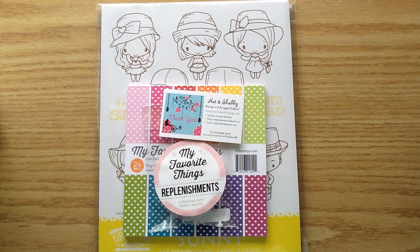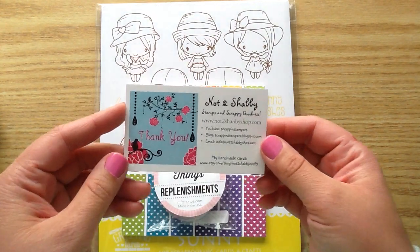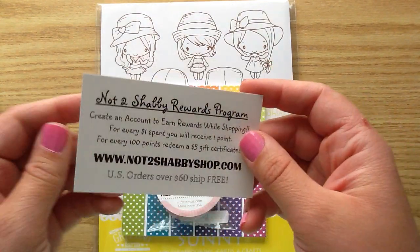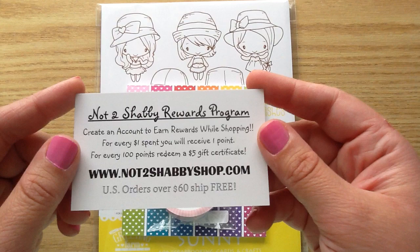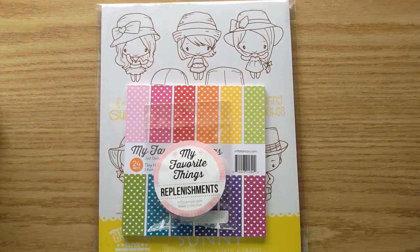Hey everyone, welcome back to my channel. I have a little haul from Not Too Shabby that I just wanted to quickly share with you. Here is the card with all of the information and I will have everything linked below. If you do head over to Not Too Shabby, you can use my coupon code CRAFTYGIRL to save 10% on your order. And make sure you sign into your account so you can collect your reward points.